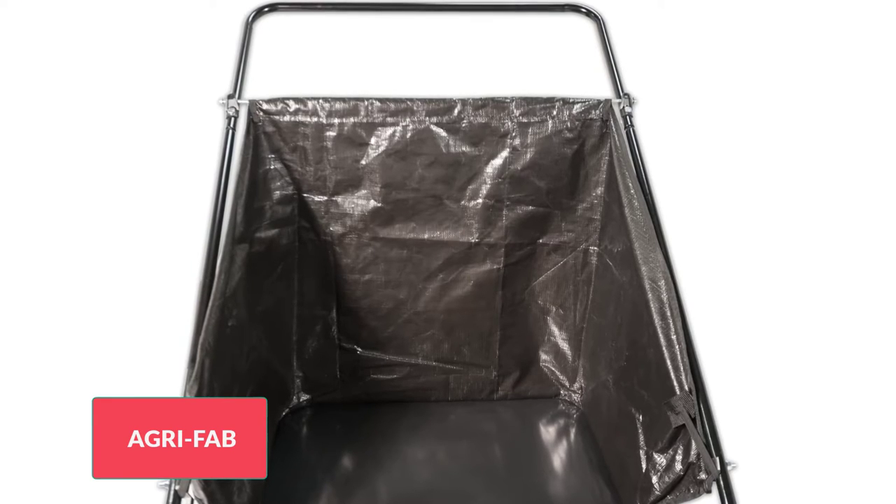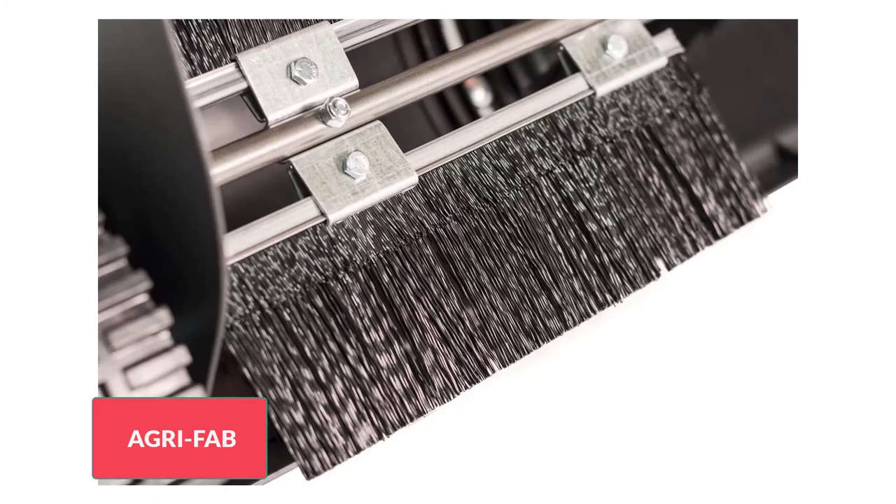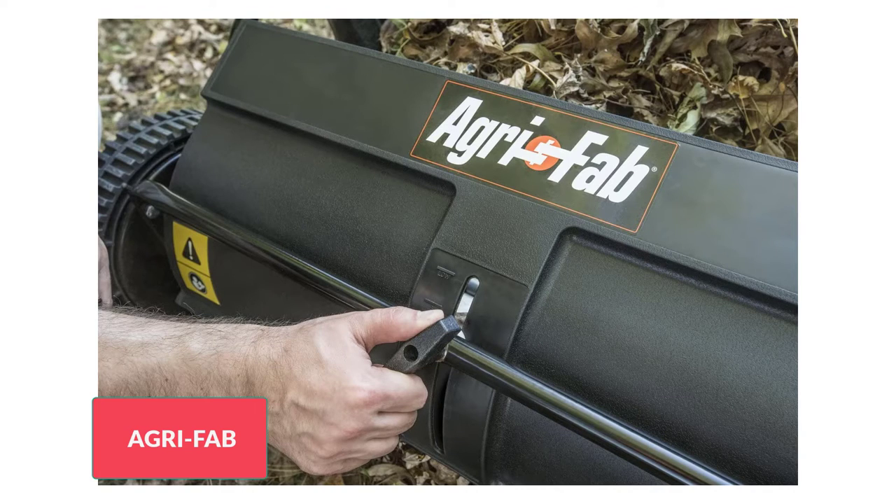A slight downside is that you can't use the bag at full capacity without having it overflow, and taking it off the tool when it's full is also a tricky process. Despite these minor drawbacks, this product's a sweet treat — it's so lightweight and easy to handle that even the kids can use it while you supervise them from the porch.